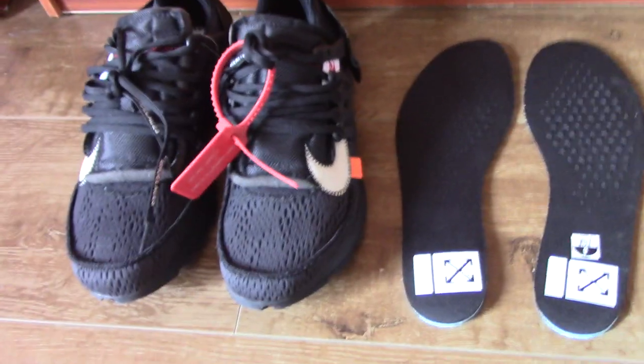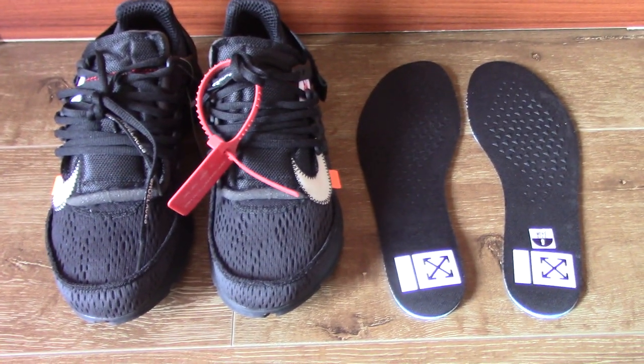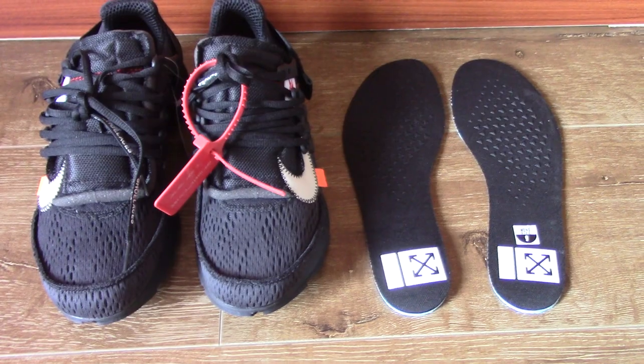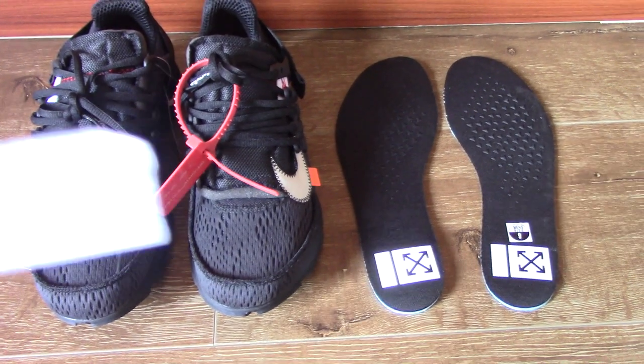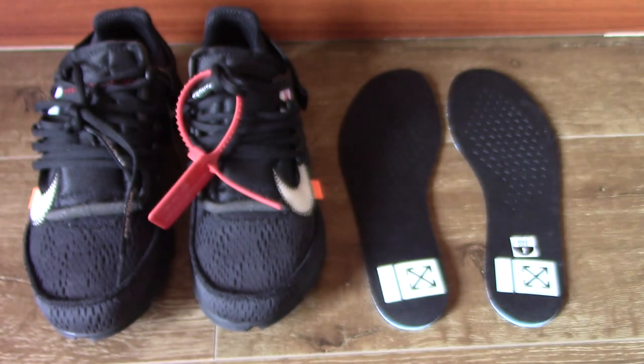So today I just made a short video for this pair. For more details, you can check here. Now, let's come to the shoes.